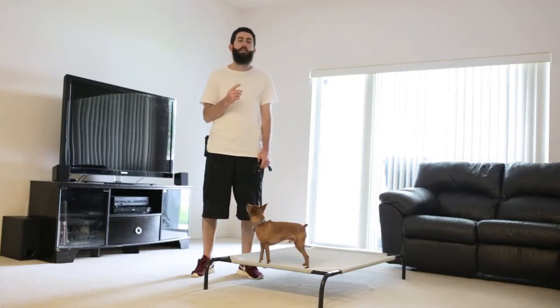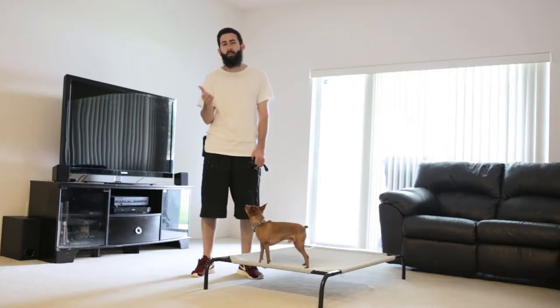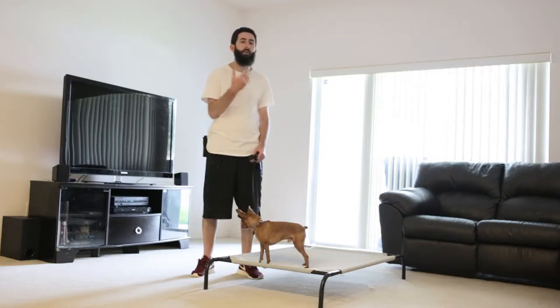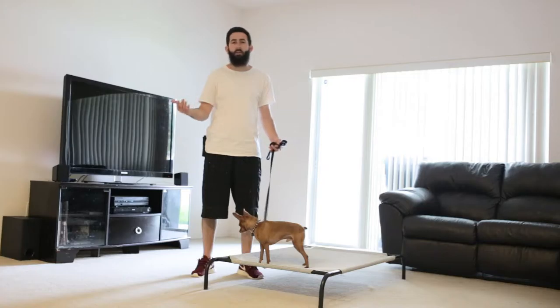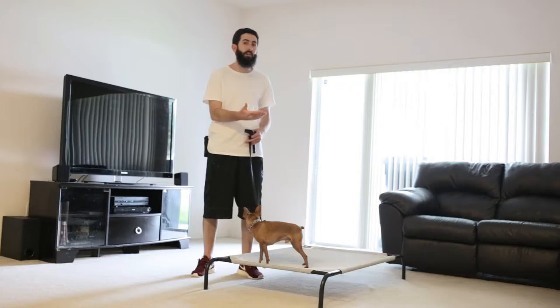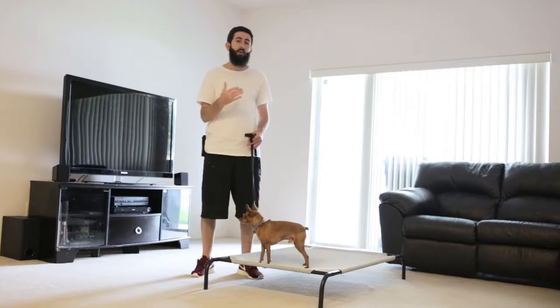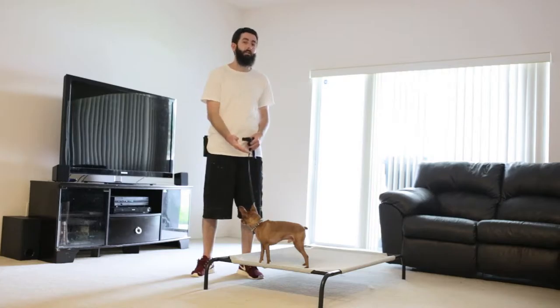The first thing your dog needs to know before they start the place command is the verbal marker of 'yes.' They need to understand that once they hear the word 'yes,' the reward comes after that. If your dog does not know that, it's very easy to teach. Simply say the word 'yes' and then pair it with a food reward directly after. Do that about 10 to 20 times and you'll soon begin to see that when your dog hears 'yes,' they become excited because they know they did the right thing and that something good is happening. Once your dog has the foundation of that marker, you can begin the place command.